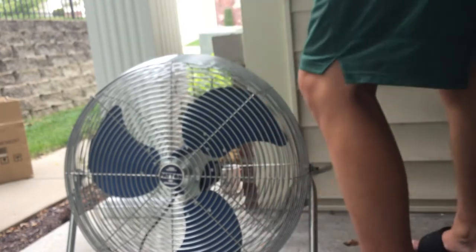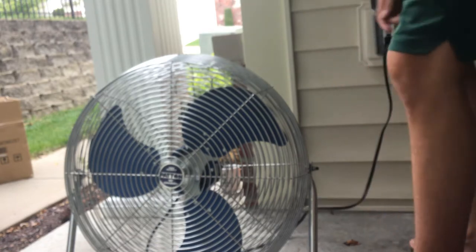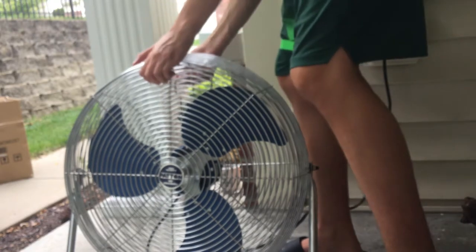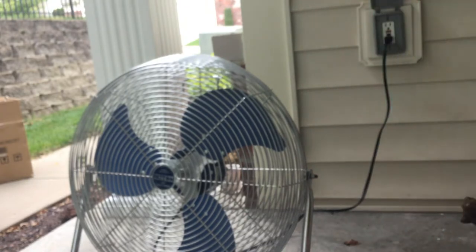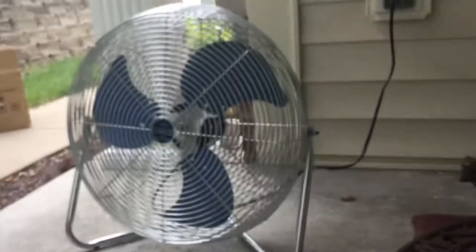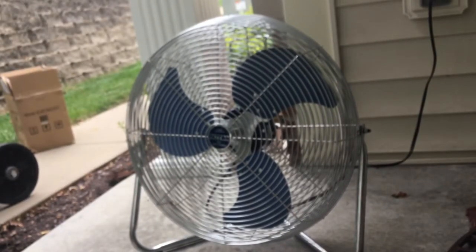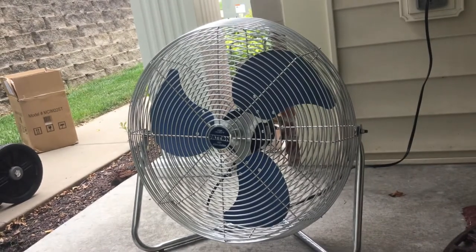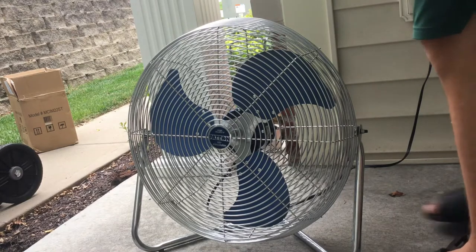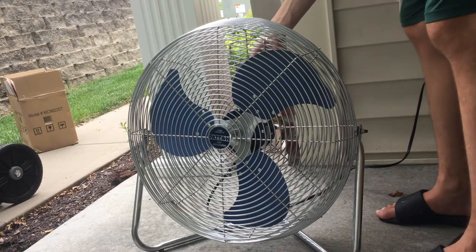It's a three-speed fan. Let me set this down and put it back into place where it was originally, and plug it in. It's a very heavy fan — I'd honestly recommend it as a workout if you want to carry something heavy. All right, I've got a good view of it. This is going to be super loud, so I'm going to start it up on high right now — here it goes.